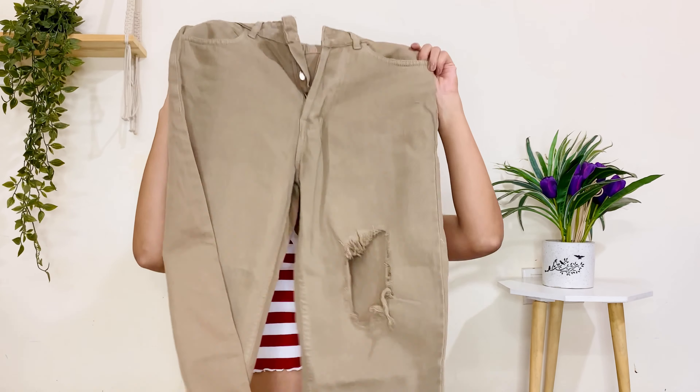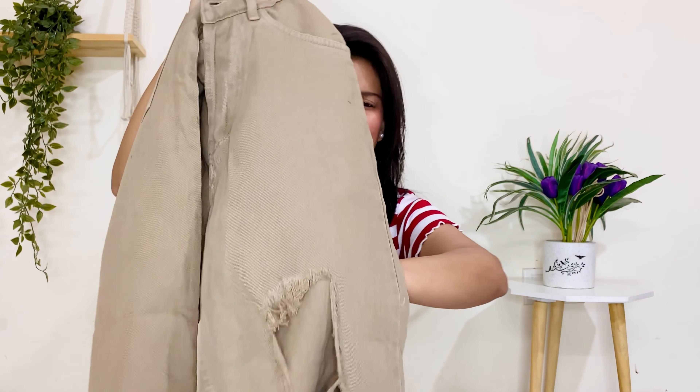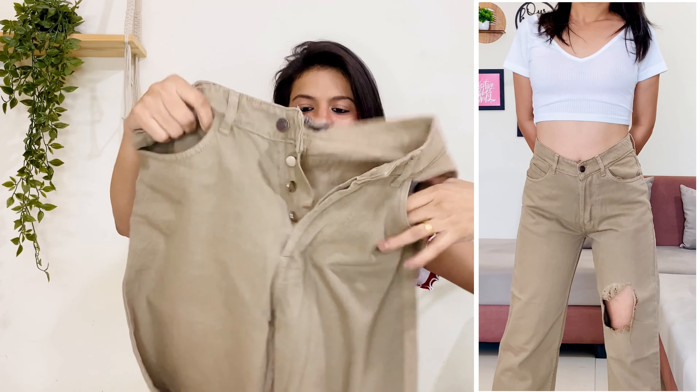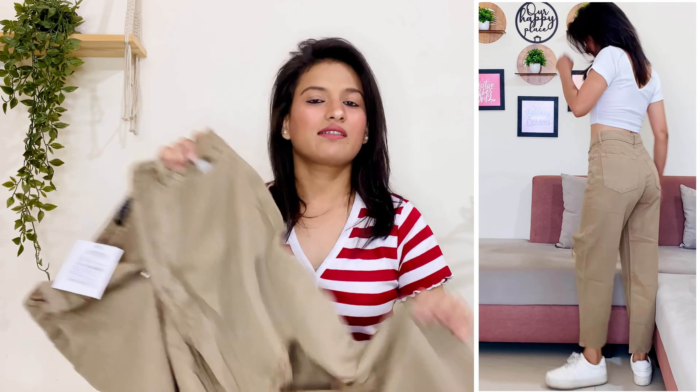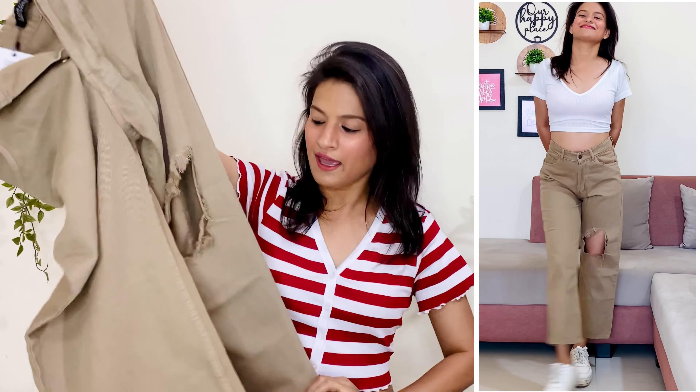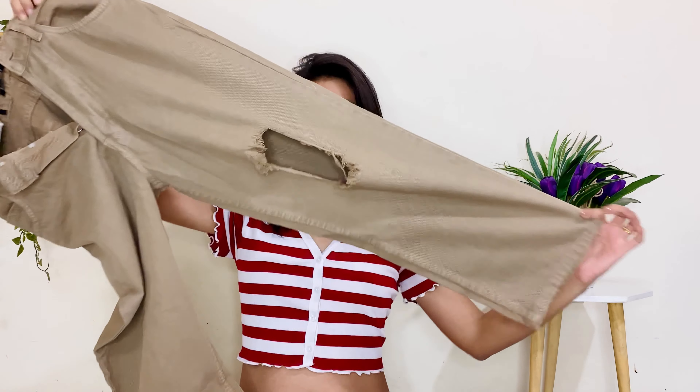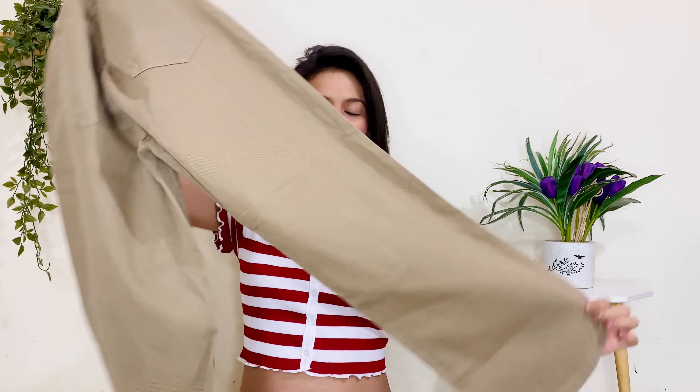Moving on to the next jeans. I also ordered these from Sassafras brand. The color was listed as 'top color' which I didn't understand at first, but after searching, I found it's basically a grey and brown mix shade. It's possible the image looks slightly different, but the actual color is the same. This is also a high-waist jeans. You will get two pockets on the front and back. The material is 100% cotton, so not stretchable. It's a distressed jeans — you will get a distressed pattern on one leg. Overall, you can see the look from front and back. It's a straight-fit jeans and the fitting is perfect.